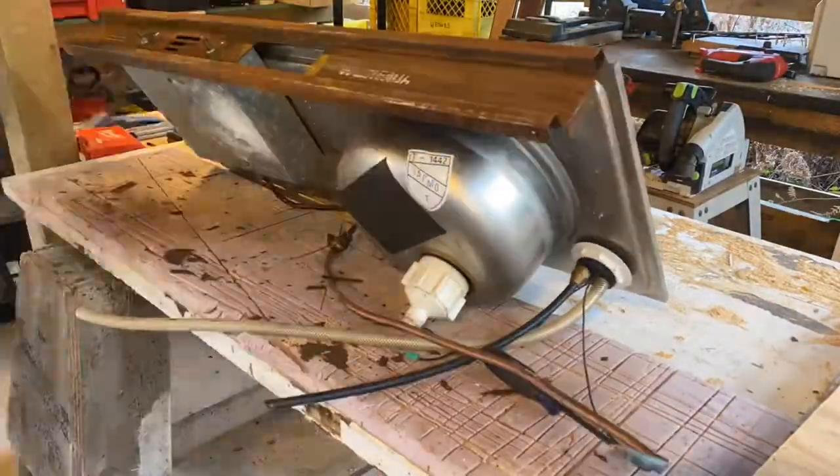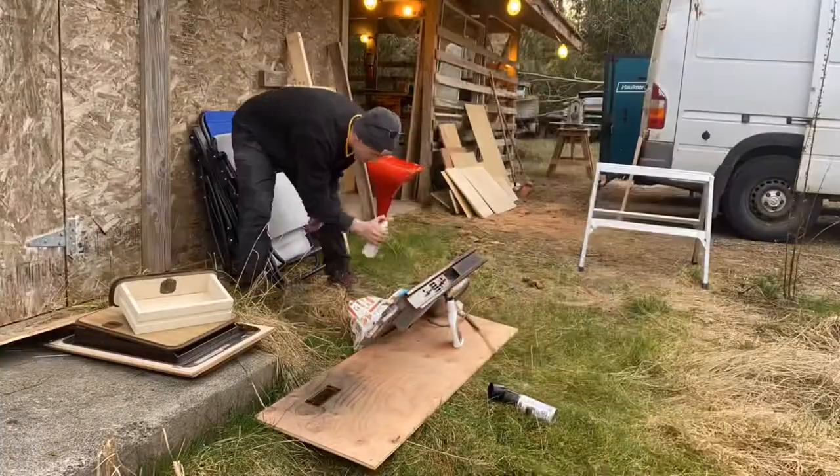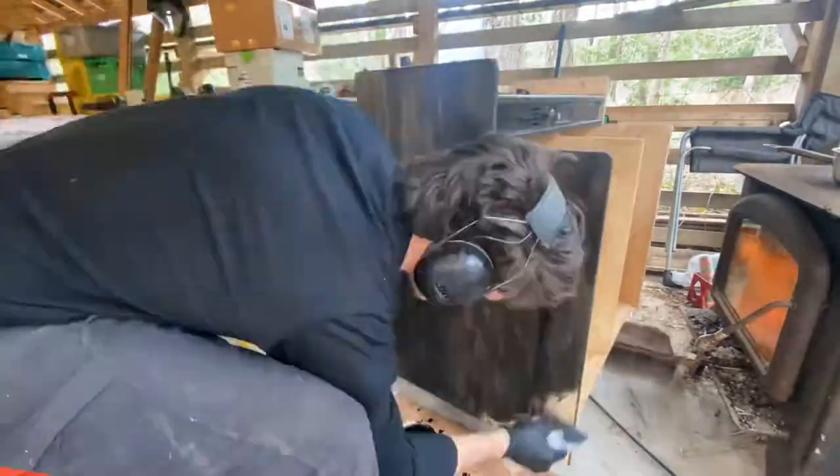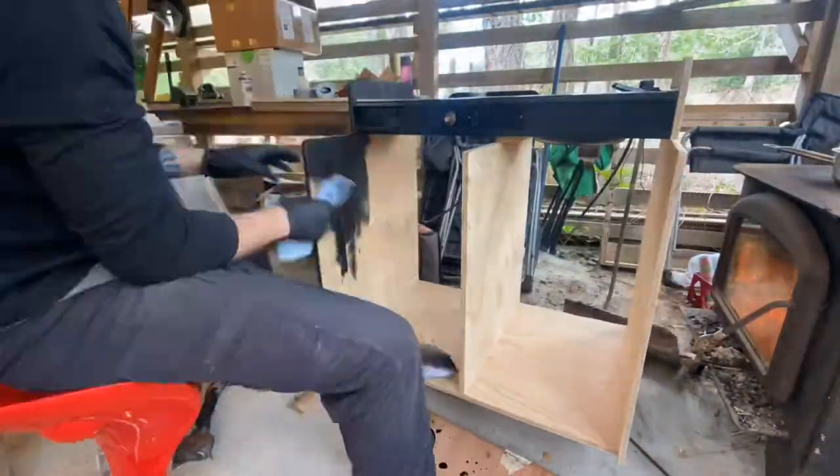The Westphalia face trim received a much needed sand and coat of paint, which instantly brought it back to life. I had my cabinet on roller casters, which made staining all angles an easier process.